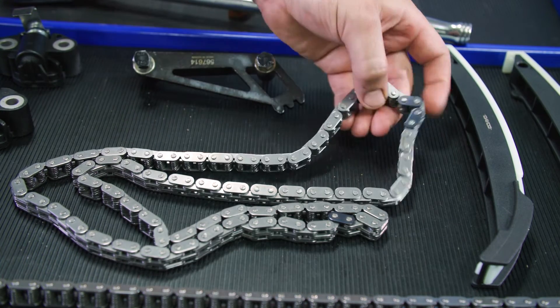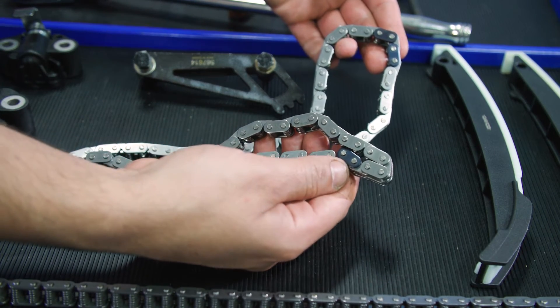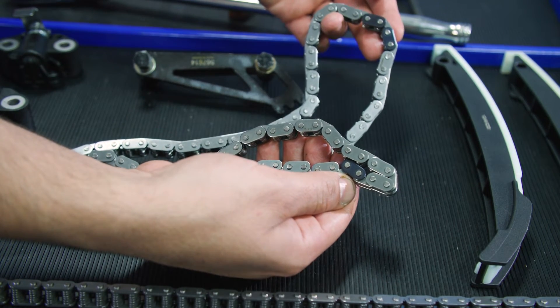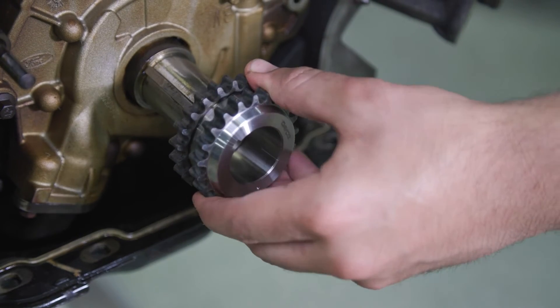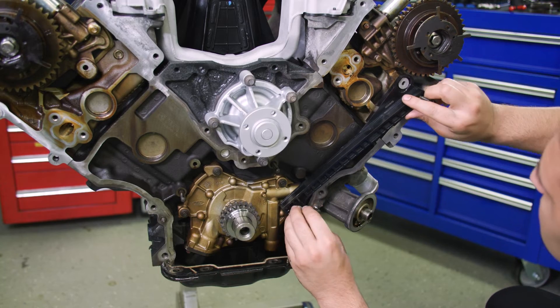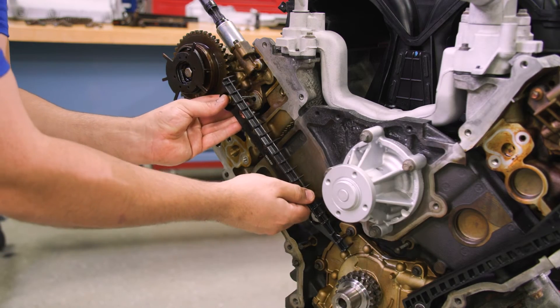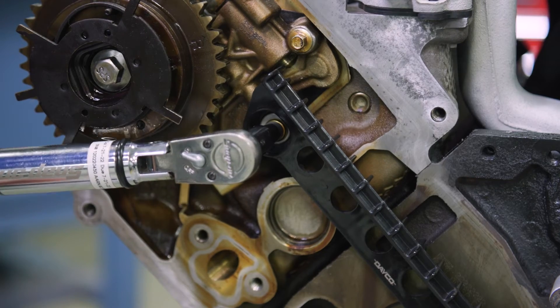Check the new chain — you'll notice there are two links on one side and one link on the other. These are your timing marks. Install the crankshaft sprocket, making sure the flange faces forward. Place the left bank and right bank timing chain guides as well as the accompanying bolts and tighten to 89 inch-pounds.